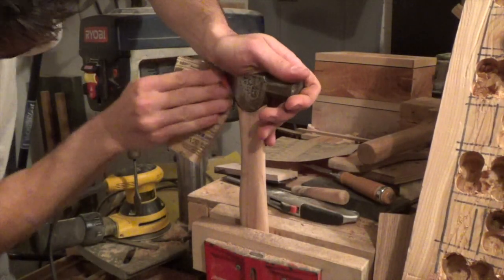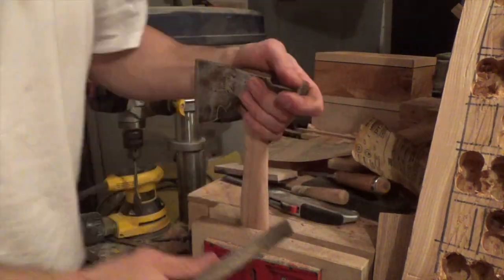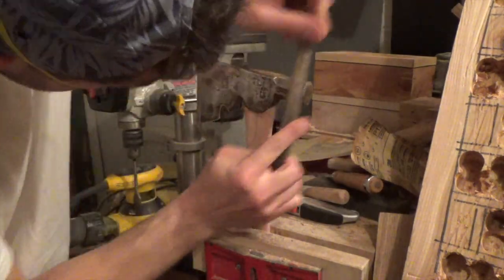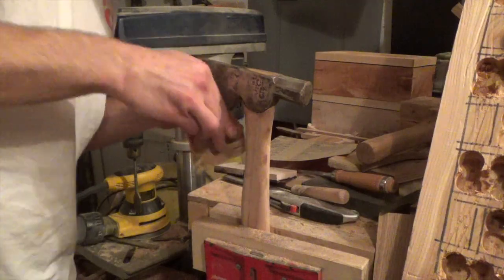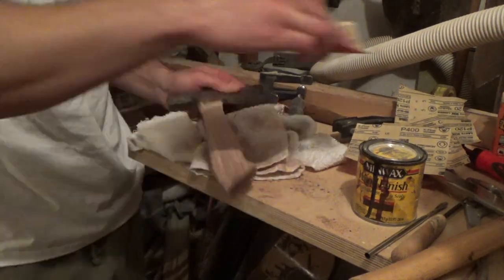After that I just cleaned up some of the surface rust with some 220 grit sandpaper and a file. I was really trying to keep some of the patina on the axe head — I thought it would look cooler as more of a rustic project than something that was really polished and shiny. And off camera I used a water stone to sharpen the edge.